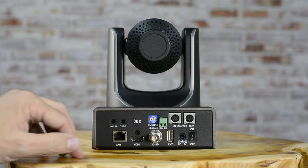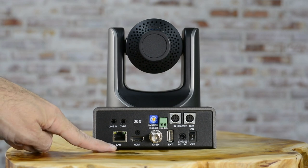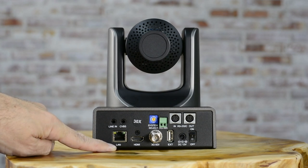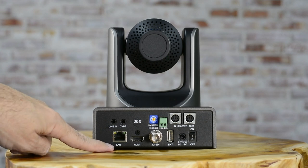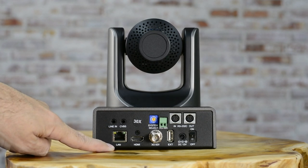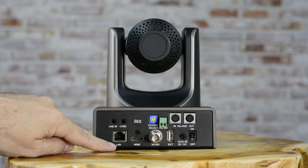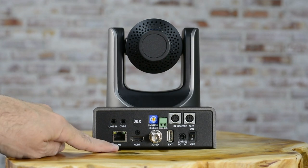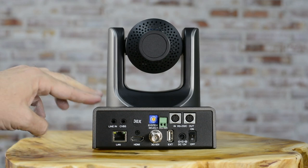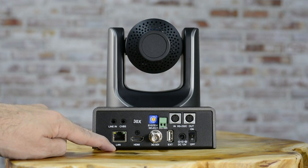They each have their pros and cons. You have the LAN port, which is your basic Cat5 or Cat6 Ethernet cable. It needs to be data capable, and if it is, you'll be able to send the full 1080p 60 frames per second feed for 150 to 300 feet with no problems. Another great thing about this port is that it offers power to the camera, because this device is PoE compatible — powered over Ethernet.